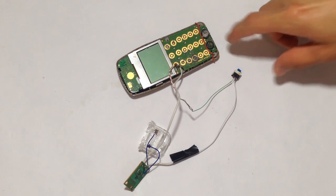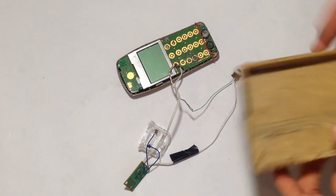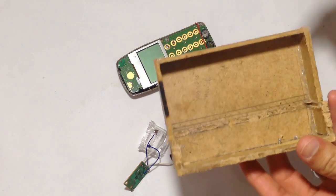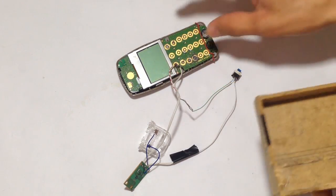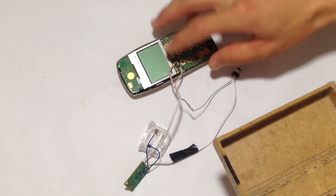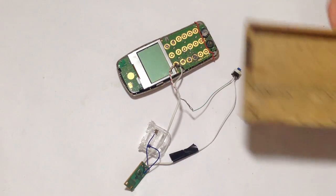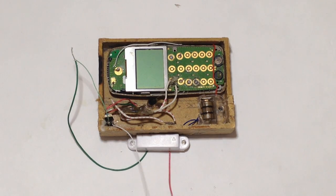As you can see, our alarm is pretty much done. All we have to do now is assemble it and make it look good and easy to place on our door. For me, I have this wooden box — I made this like years ago. So I'm gonna try to assemble this one in here, and then I will show you how it looks like. As you can see, our alarm is now already assembled. I'm gonna place it on the door and show you how it works.